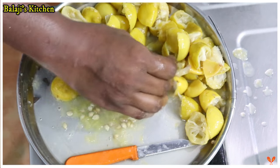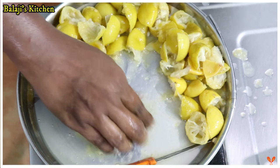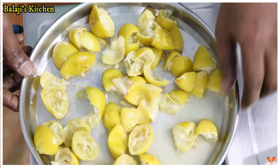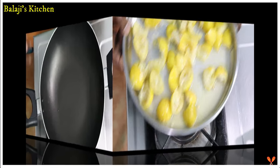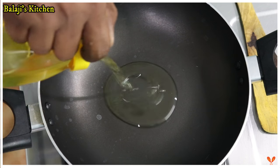Let's cut the bread in the pan. I cut it to a little bit of a size. You can cut a little bit of a size. Now we'll cut a piece of bread.